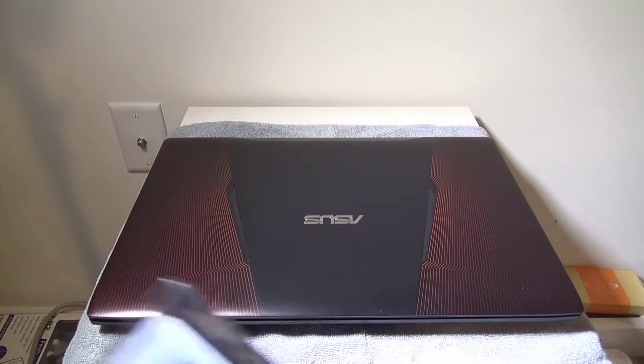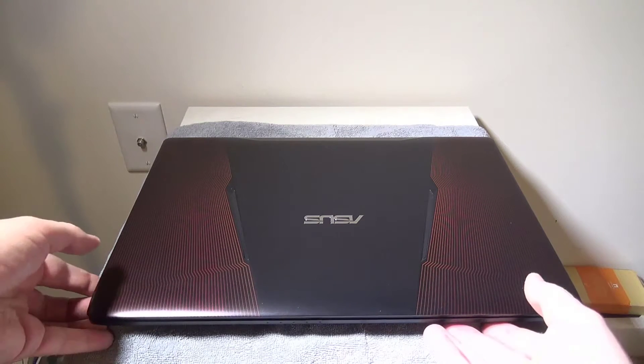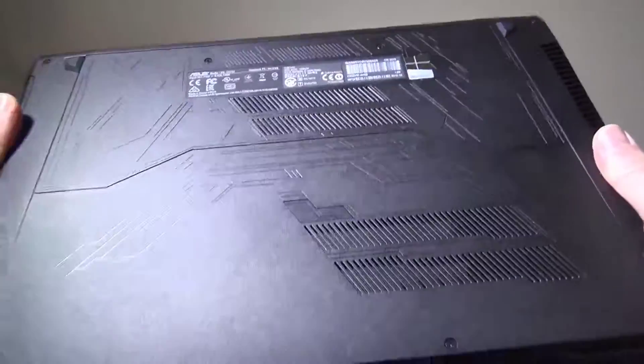This will take up to 32 gigs of RAM, so you could do two 16s. It does have two slots inside it. The first thing we're going to want to do is make sure that you have it on something so you don't scratch up the laptop itself, and flip it over.